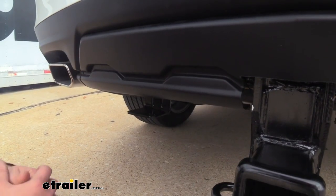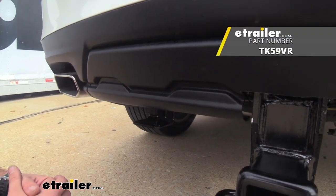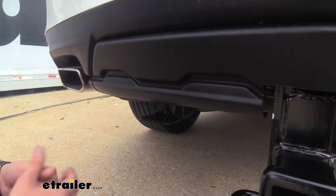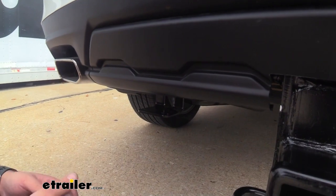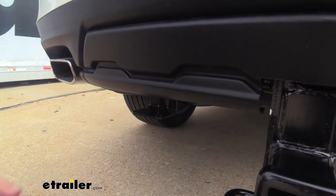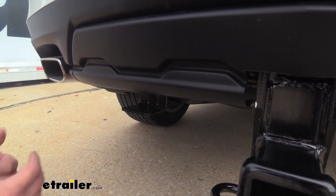If you are planning on towing a trailer, it might be a good time to pick up a four-pole or seven-pole wiring kit so you can hook up to your trailer and send those signals. Something nice about Draw-Tite hitches is that a lot of times they'll include a welded-on bracket that allows you to mount your four-pole connector and give it a nice clean look. It also stays in place very well, so while you're installing your hitch you might do the wiring at the same time.